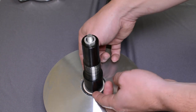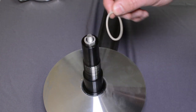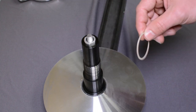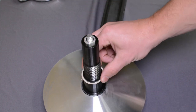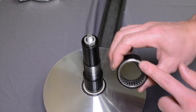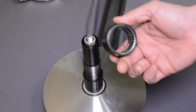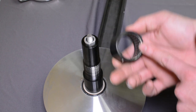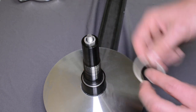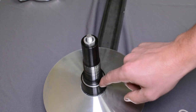Then the last component is the other thrust washer — again, there are two: one on top of the bearing and one on the bottom. To put it back together: one thrust washer, then the bearing. We like the silver side up, so put the black side down. Make sure it's greased before it goes on.